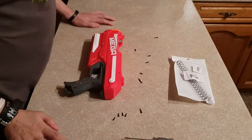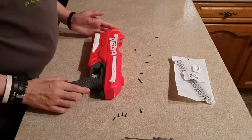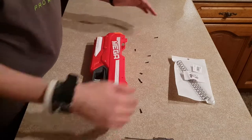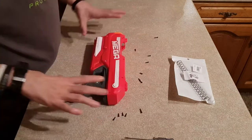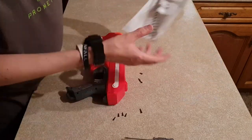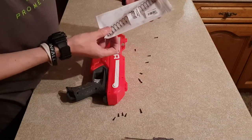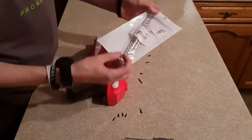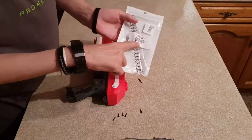Okay guys, it's Matt here and I'm going to do an upgrade on my Mega Magnus. As you can see, I've already removed all the external screws and I'll be transplanting in this NF-Strike 10 kilo spring, designed specifically for the Magnus.